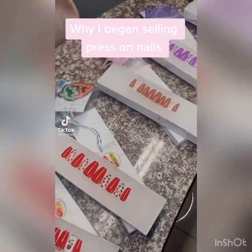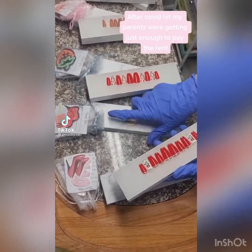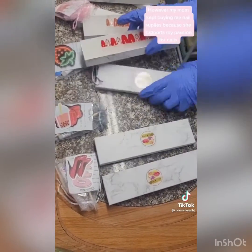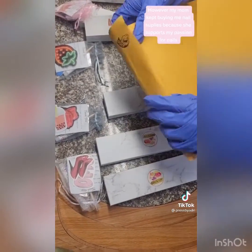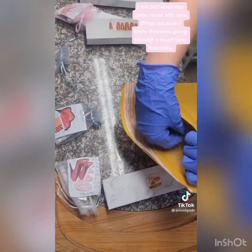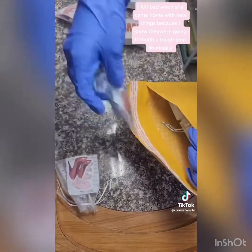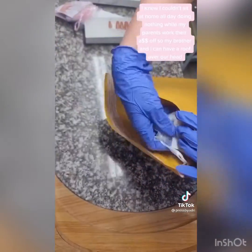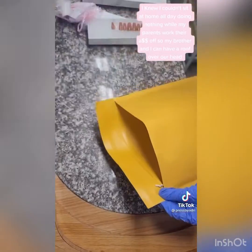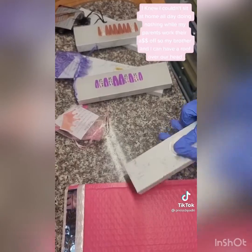Why I began selling press-on nails: after COVID hit, my parents were getting just enough to pay the rent. However, my mom kept buying me nail supplies because she supports my passion for nails. I felt bad when she came home with new things because I knew they were going through a tough time financially. I knew I couldn't sit at home all day doing nothing while my parents worked dollar by dollar so my brother and I could have a roof over our head.